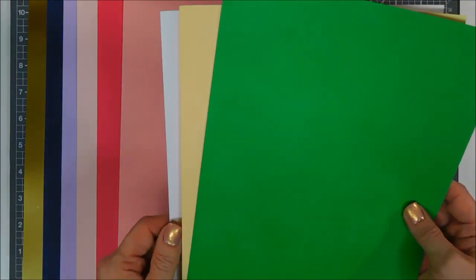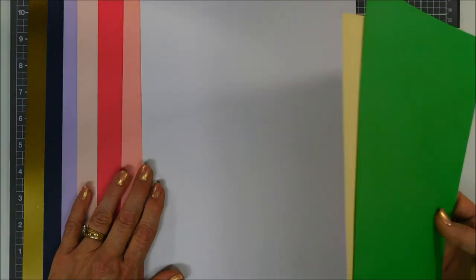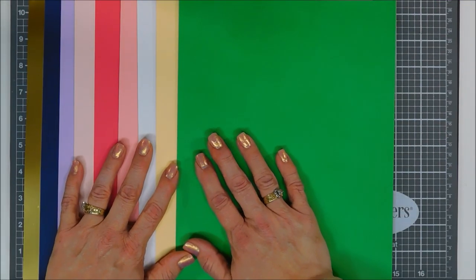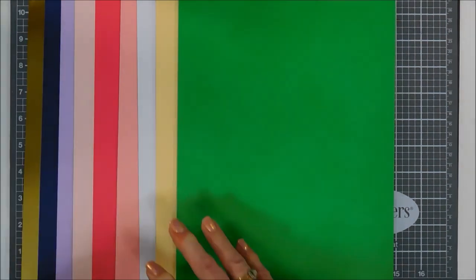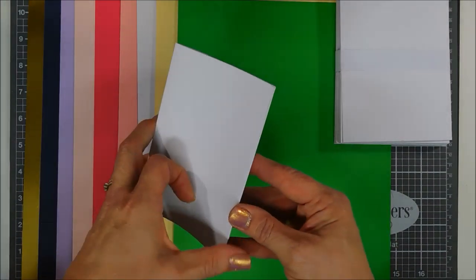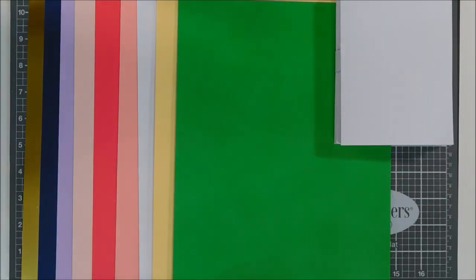You also get white, yellow, and green. These are all 8.5 by 11 sheets, so you could create card bases with them. But this kit does come with pre-scored and folded card bases, which makes it super nice. You get 10 envelopes in A2 size, and 10 pre-scored and folded card bases at four and a quarter by five and a half inches — standard A2 size.